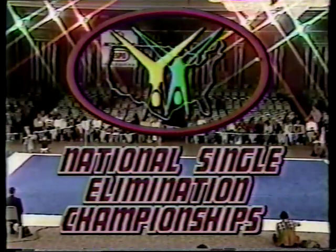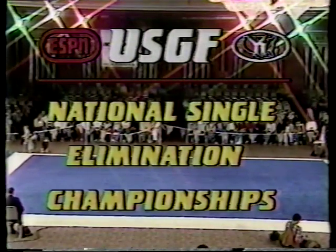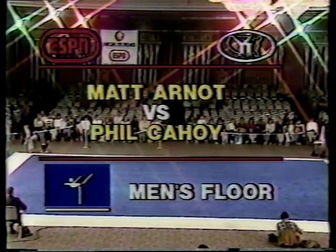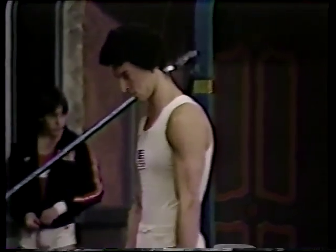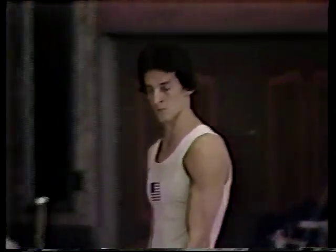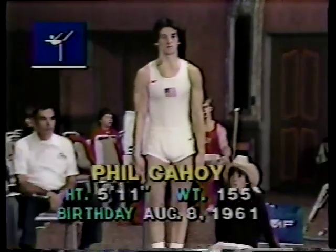In these single elimination championships, the better gymnast on each event advances. Our first event for the men's competition is the floor exercise, with Phil Cahoy against Matt Arnott. Phil has been on the national team since 1978, is a member of the 1980 Olympic team, is a senior at the University of Nebraska, and has been on three NCAA championship teams.